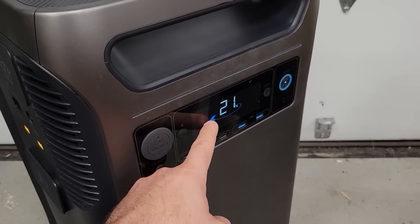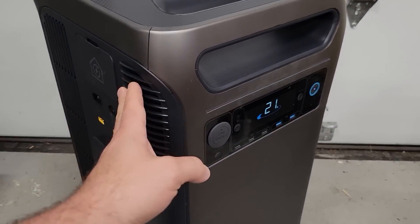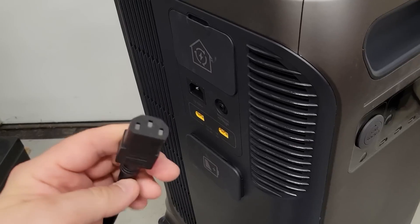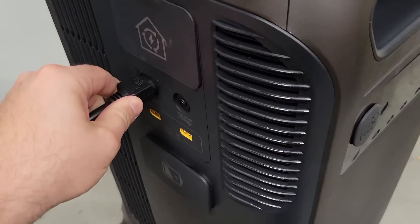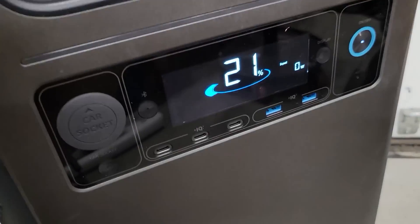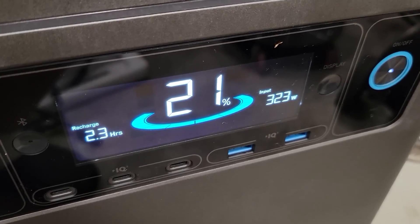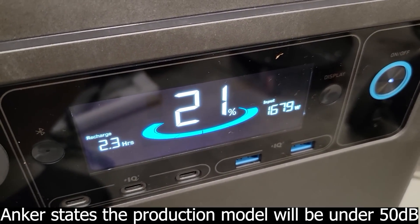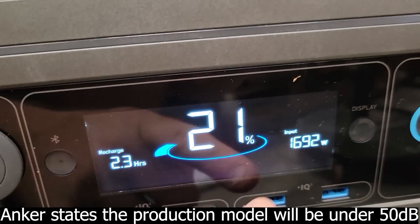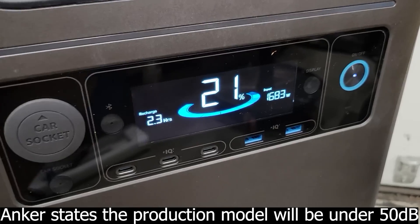With the state of charge being 21% inside the Anker Solex, I think we should give it a charge before we begin our testing. It comes with this power cable — let's just plug it in and see if it automatically turns on. I hear some relays clicking. That is charging up pretty quick. We'll come back in 2.3 hours and hopefully it will be fully charged.